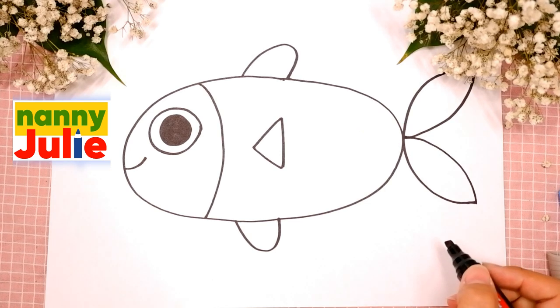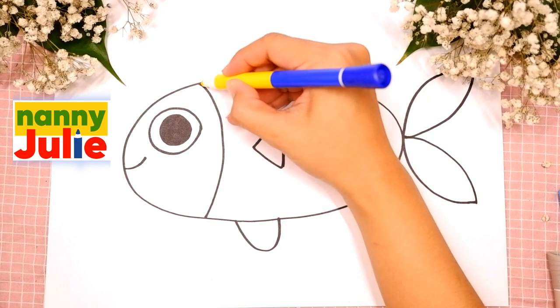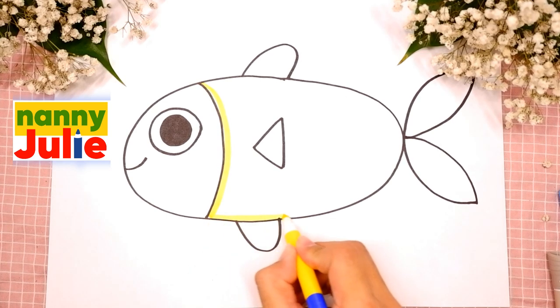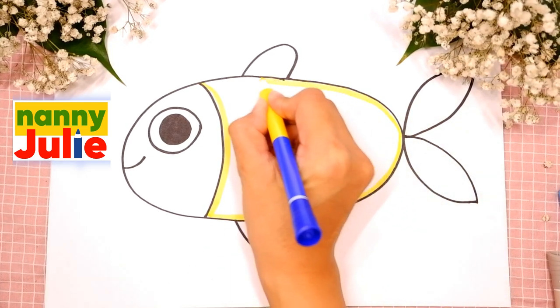We did it! Good job! Your fish is so lovely! Now let's color it together. You can choose any color you like. The first step is tracing. I'm tracing the body, and then I color it.